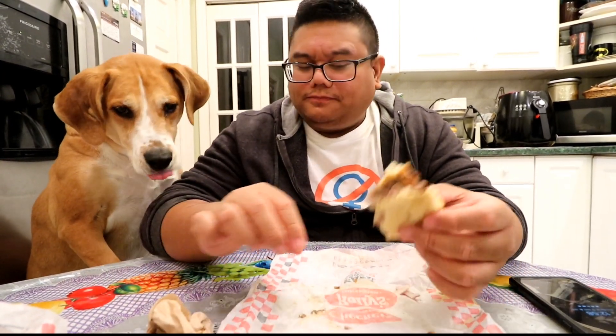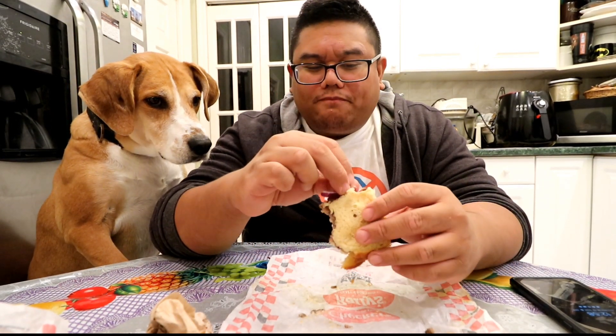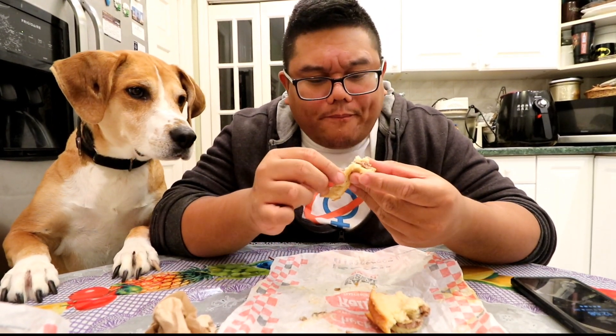Let's give it another bite. Oh yeah, guys — there are mushrooms in this also! I think this is definitely a pretty good burger. Last bite.